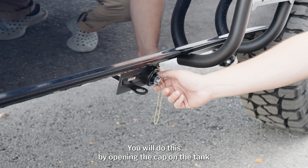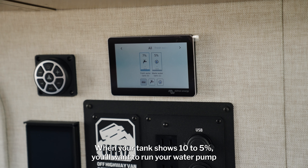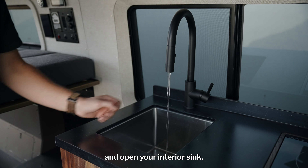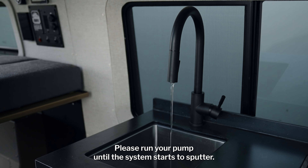Open the cap on the gray water tank and pull out the handle to allow it to drain. When your tank shows 10 to 5 percent, you'll want to run your water pump and open your interior sink. If you have an interior shower, open this up as well. Run your pump until the system starts to sputter.